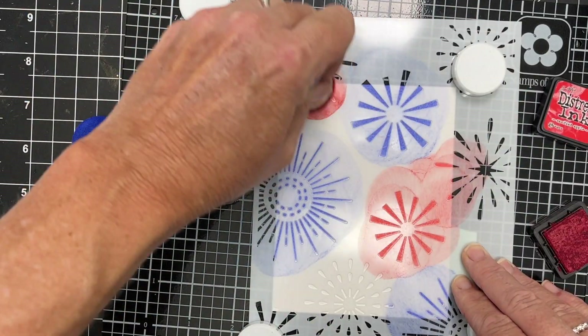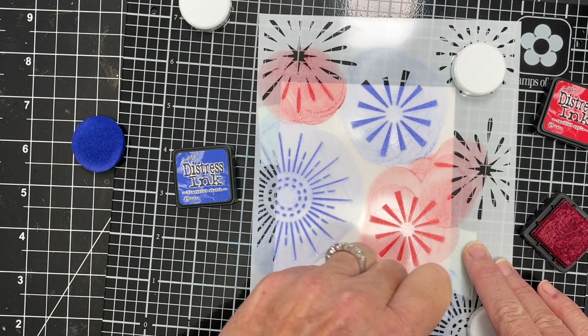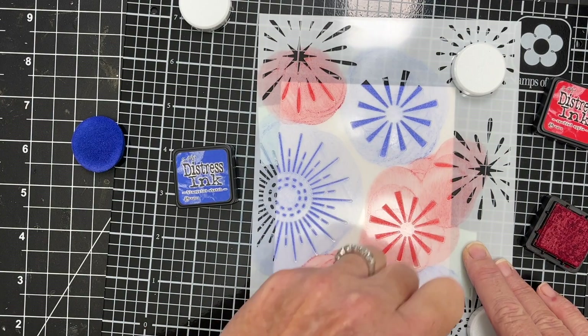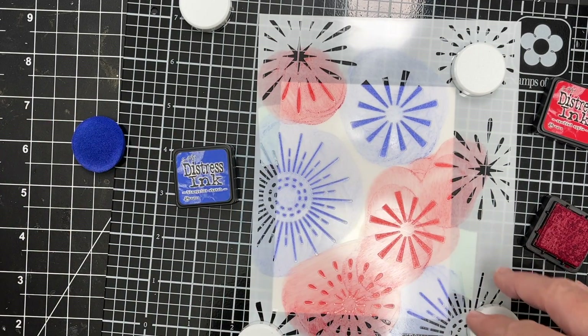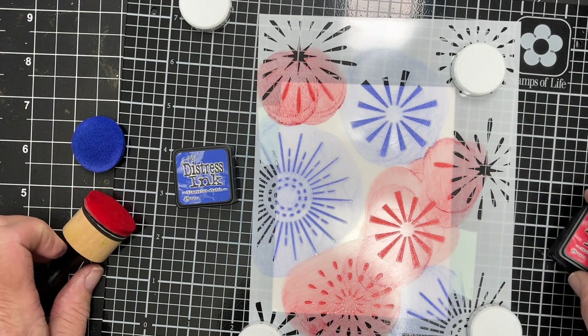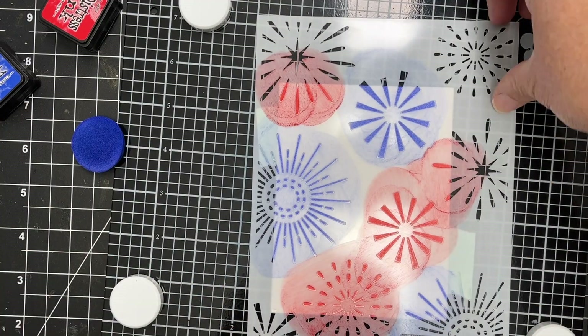I am using distress ink. I've got Candied Apple and Blueprint Sketch here — some bright colors for my fireworks on my card. I just stenciled those two colors very quickly and you've got a background. You could stop there if you wanted to; you don't have to use the second layer.